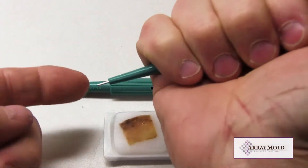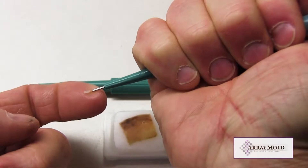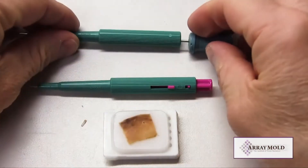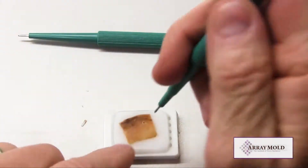First we are using the needle with the stainless steel stylet. Now we are using the needle with the plunger.